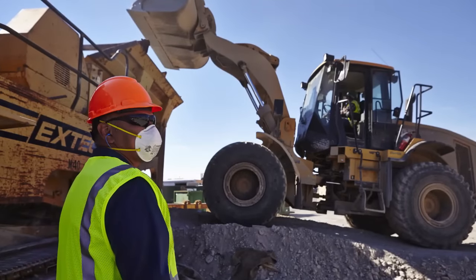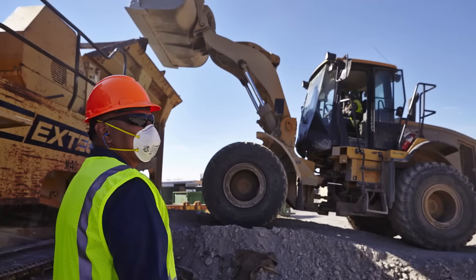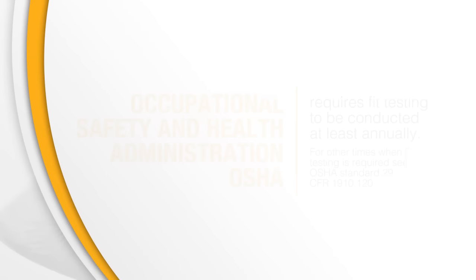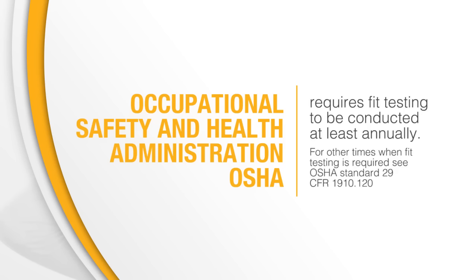When you are first issued a respirator and have learned to put it on correctly, you must make sure your respirator fits properly. As part of a complete respiratory protection program, the Occupational Safety and Health Administration requires fit testing to be conducted at least annually.